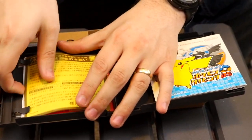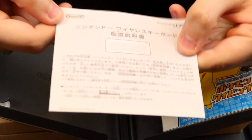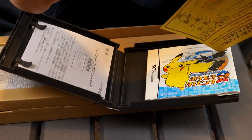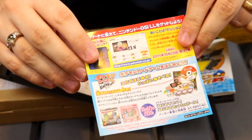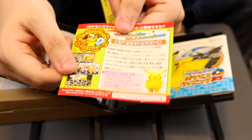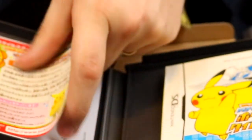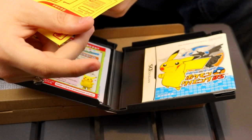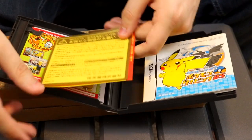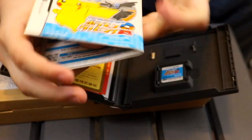We actually get all this really weird documentation. We have a health and safety manual for the keyboard, some info on other stuff from Gen 5 like the Pokémon TCG and whatnot. Pokémon Smile School! I don't know what that is — maybe I'll look into it and do a video on it if you'd like. And then there's something here that I think is just general health and safety. And yes, here is the manual — the Japanese-style manual — and like the other one, it's a fold-out manual, which is interesting!